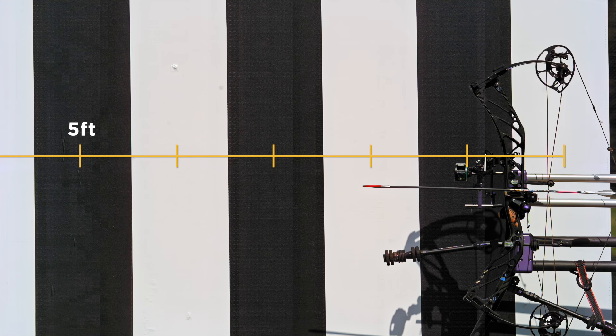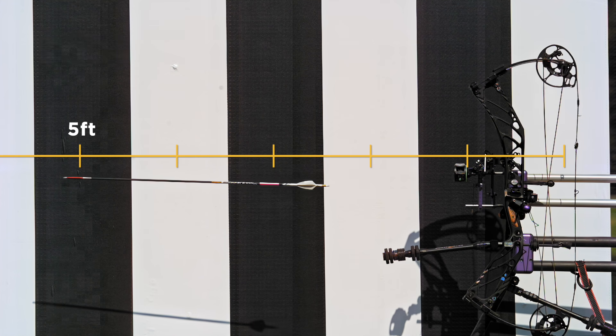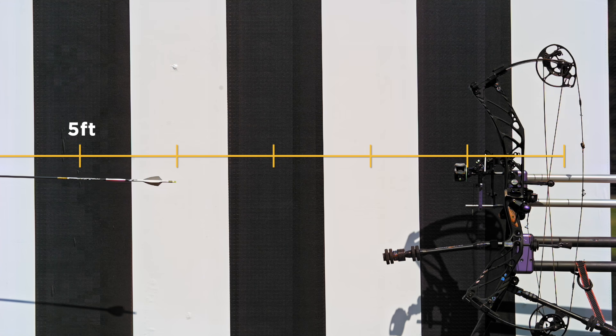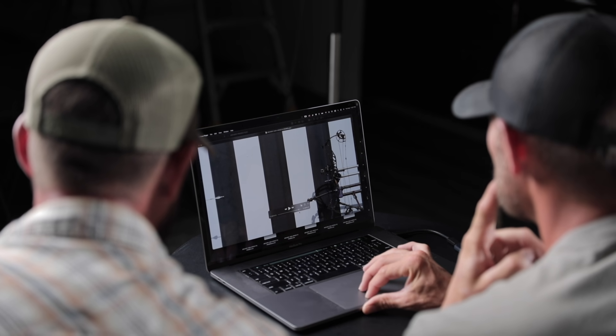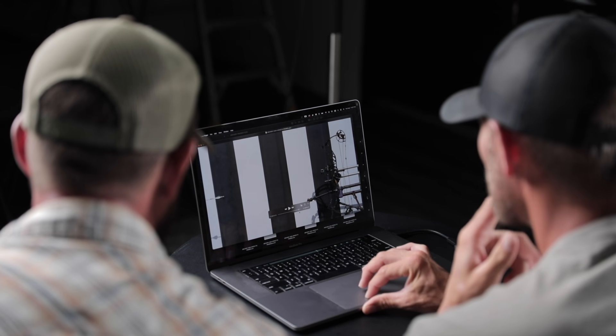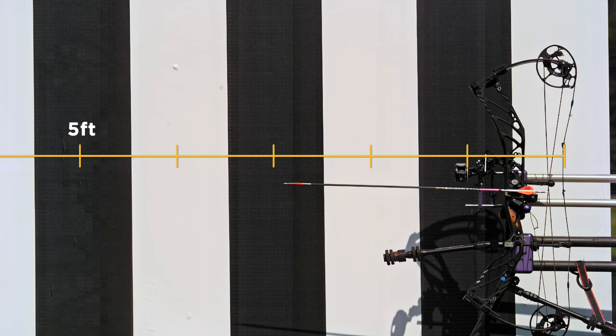The vane we can see at the top is at 11 o'clock when it left the bow, and now it's at 90 degrees — three o'clock. The four-fledged is at 75 degrees a little faster, so not much more. In the field today we were seeing more spin but it's actually pretty close.